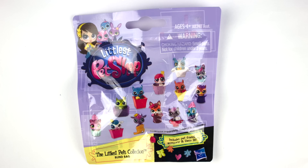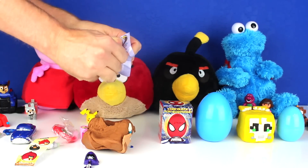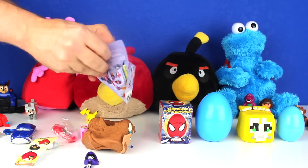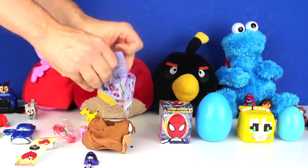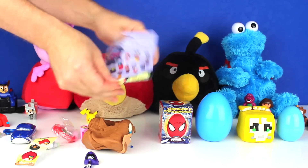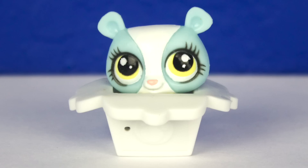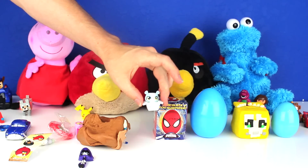Next, I opened the Littlest Pets Collection Blind Bag. It came with a Pet Friend, Accessory, and Deco Bit. If you know the name of this Pet Friend, please type it in the comment section below.